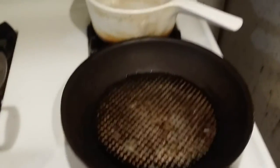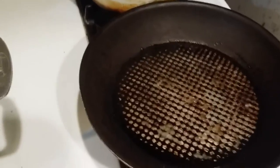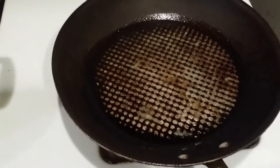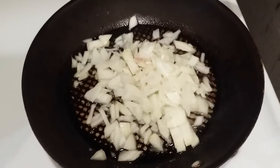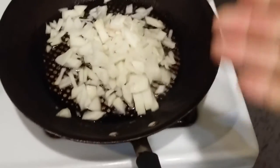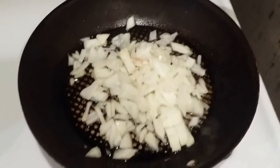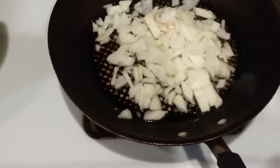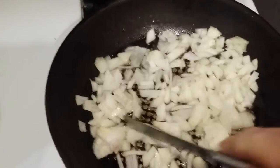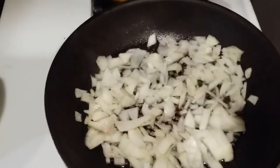We're going to make chicken pot pie today. First thing, we poured a little bit of canola oil in the frying pan and dumped in one medium onion. If you like your onion strong you don't have to fry them, but if you want to give them a little bit of taste, you fry them up until they're brown.